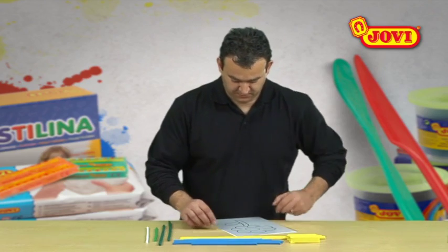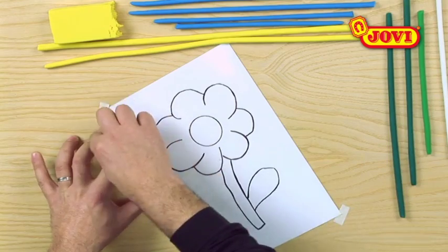Next, we place the acetate sheet over the flower stencil and use sticky tape to fix it to the table.